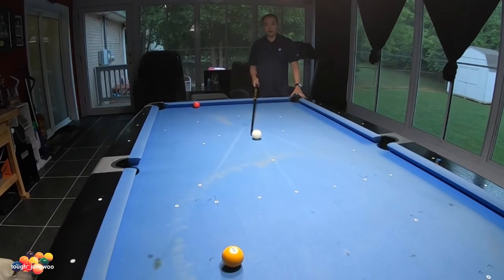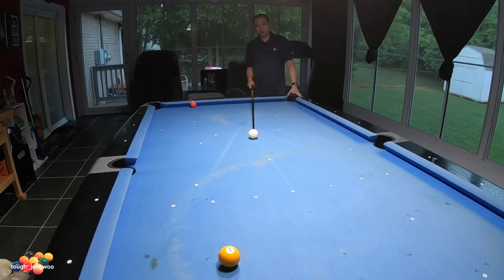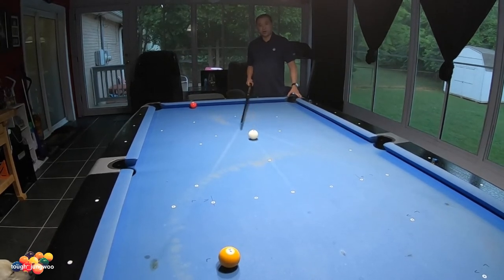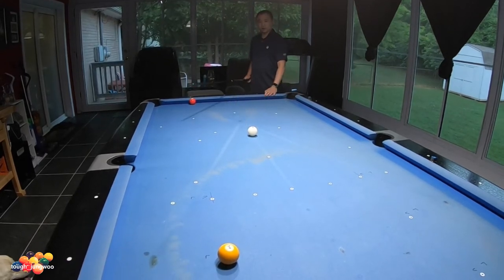For this shot, I'll be aiming the right edge of the cue ball to the C of the object ball, and the center of the cue ball to the edge of the object ball. I'll do a right to left sweep, aim my tip to the top right, and hopefully get position on the three ball over here.